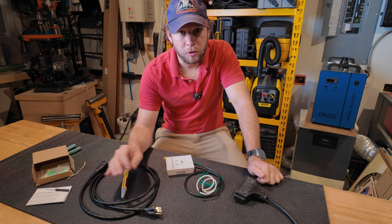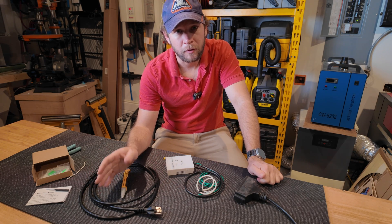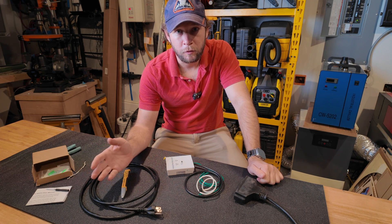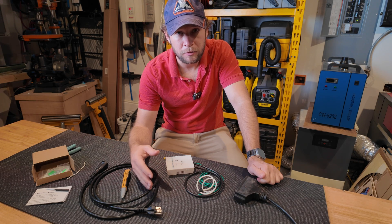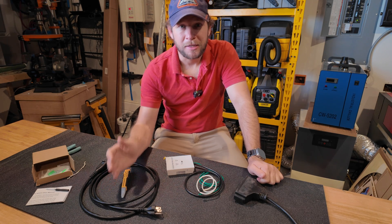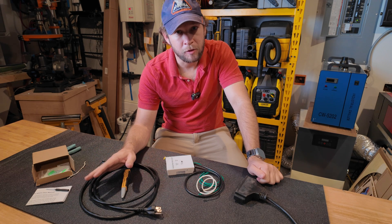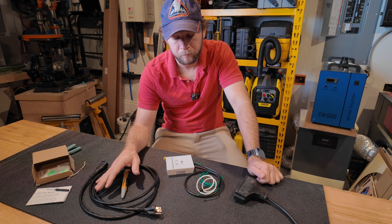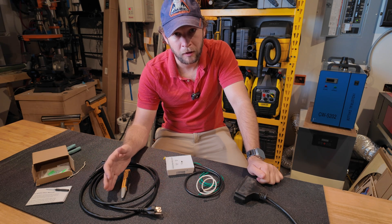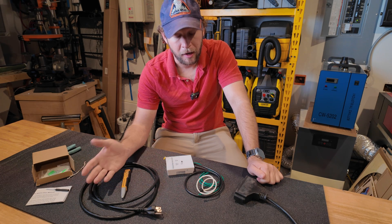The biggest issue comes when you are using a whole-home manual transfer switch or a generator interlock on your panel. Essentially, you've turned off the feed from the utility so that you can turn on your generator. This means that until you flip that back, even if the line is active, there is no power coming into your panel from the utility. You could sit there and run on a generator for quite some time before realizing the power has come back on and you've been wasting gas unnecessarily.